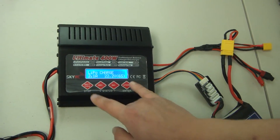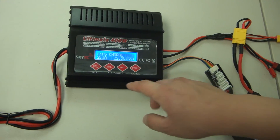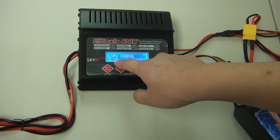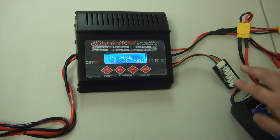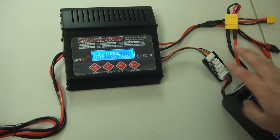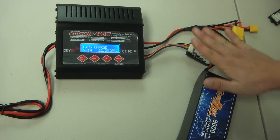Once you see 6S, click start again and everything will go back to normal. If you want to adjust the charge time and make it charge faster, you can increase the amperage to get a faster charge. Now that we have everything connected and ready, the 6-cell is set and our battery is connected.